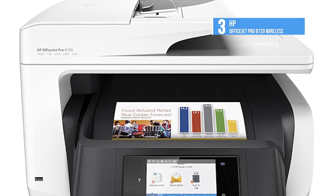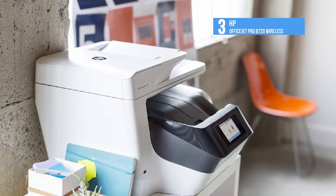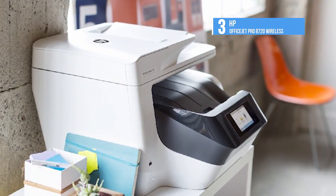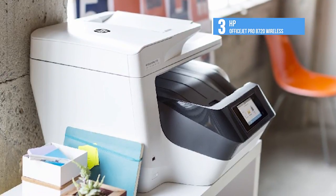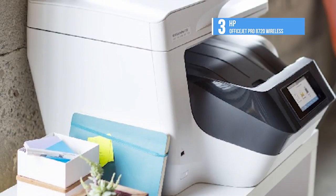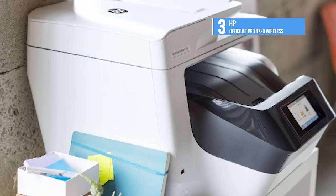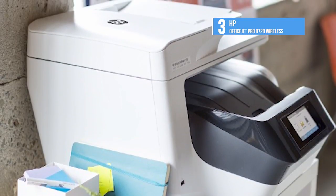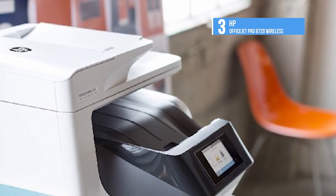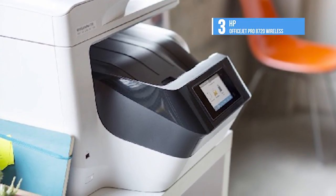Photocopy quality was also very high, with single copies taking about 14 seconds, and a 10-page mono copy just 65 seconds. The same job in colour needed 90 seconds, which is still quite quick. Scan performance is good at 300 dots per inch; an A4 scan took just 9 seconds, with a 46-second wait for a 600 DPI photo scan. The HP OfficeJet Pro 8720 is a solid all-rounder with reasonable printing costs and good print quality — overall, it's a very solid product.